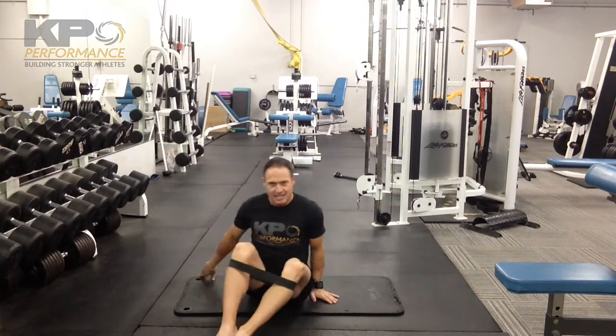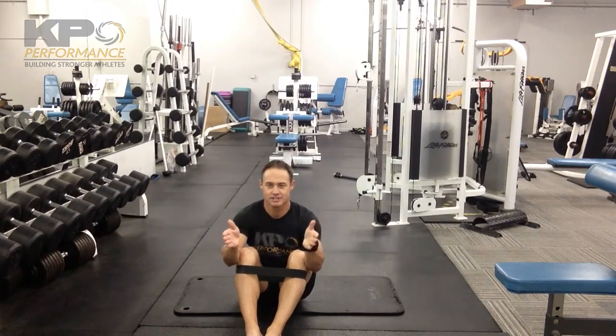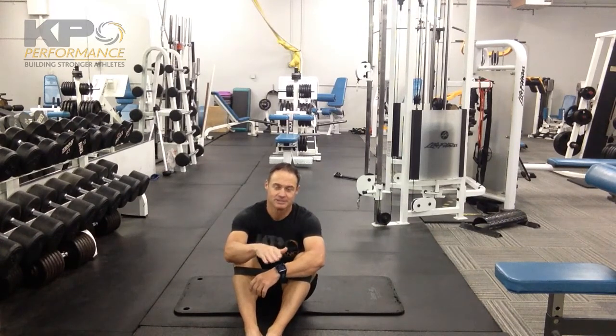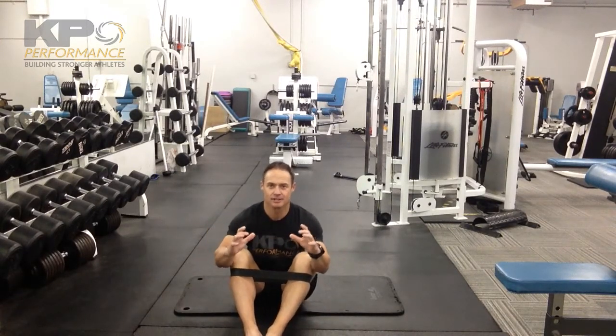Think of this as a bilateral clamshell — we're basically going through external rotation and abduction with both legs at the same time. Once you're on your back, maintain a neutral low back position. We don't want you to flatten your low back, and at the same time we don't want excessive arching. Place your hands on the hips so you can feel whether or not you're getting a little anterior pelvic tilt or rotating backwards.